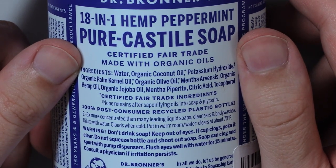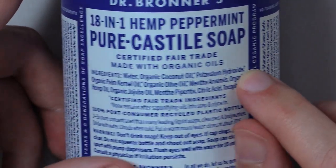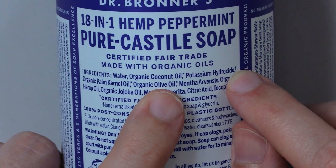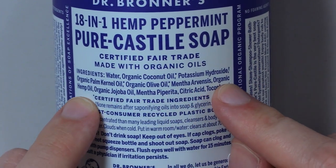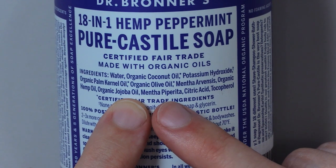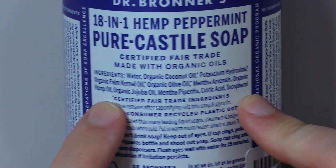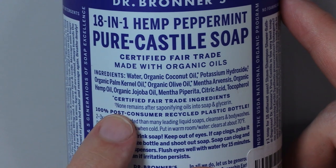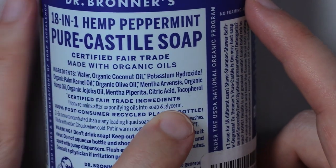Water. Organic coconut oil asterisk. Potassium hydroxide dagger. Organic palm kernel oil asterisk. Organic olive oil asterisk. Mentha arvensis. Organic hemp oil. Organic jojoba oil. Mentha piperita. Citric acid. Tocopherol. Asterisk asterisk means certified fair trade ingredients. The dagger means none remains after saponifying oils into soap and glycerin.